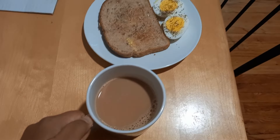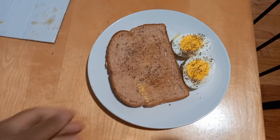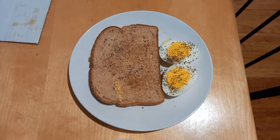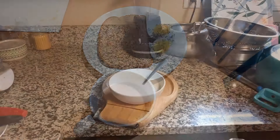So it's day one. After taking the reading in the glucometer, I have started my day with this breakfast. Here I have a cup of tea, a multi-grain slice of bread, and a boiled egg.